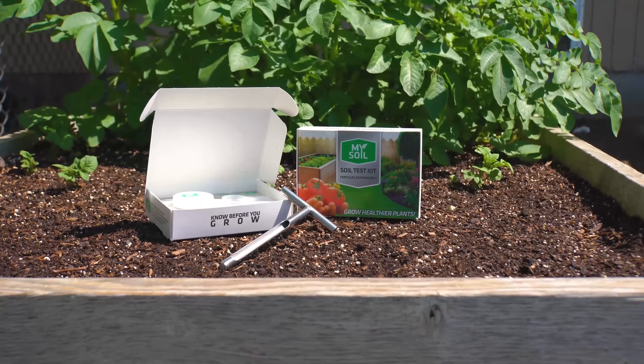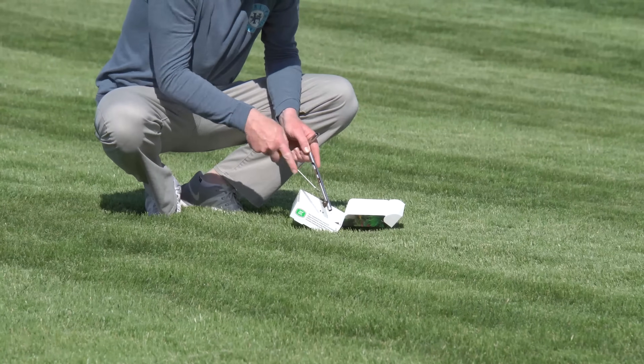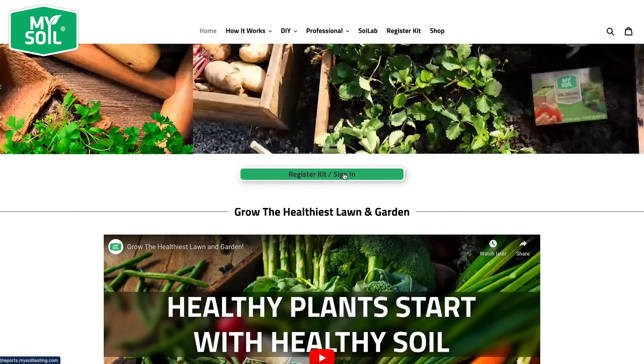Grow a healthy lawn and garden with the MySoil soil test kit. This video will give instructions for completing your soil sample, including planning, collecting, compositing, and preparing your soil sample.